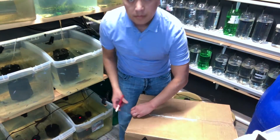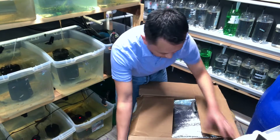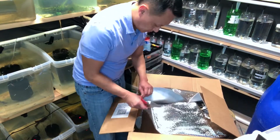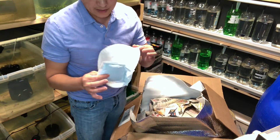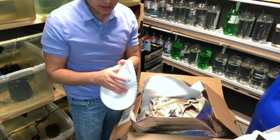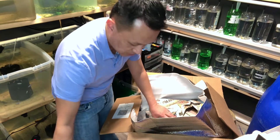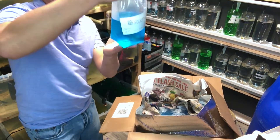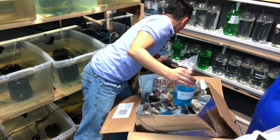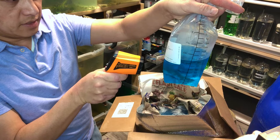Let me go ahead and tilt the camera down so you guys can see. We've got a paper plate with a heat pack. That's usually done because you don't want to burn the fish — this is just to protect it. And then this material is just to hold heat in. Mind you, I'm in Northern California. Water's pretty cold, 72 degrees.